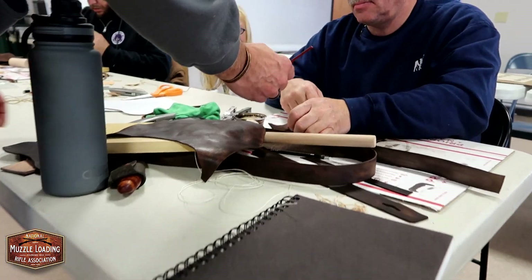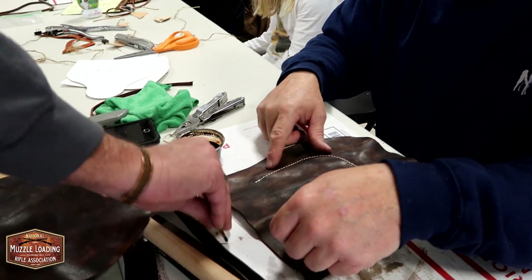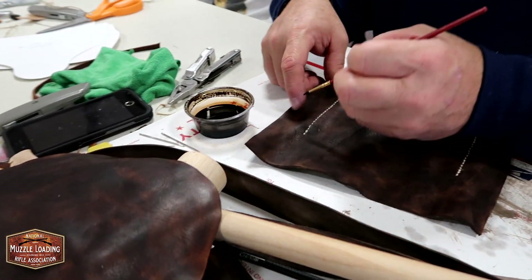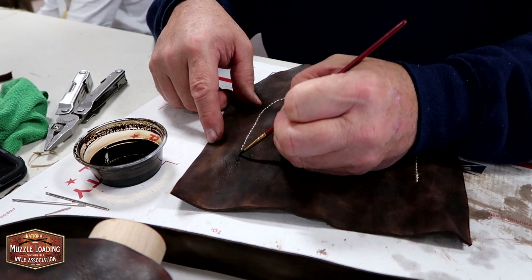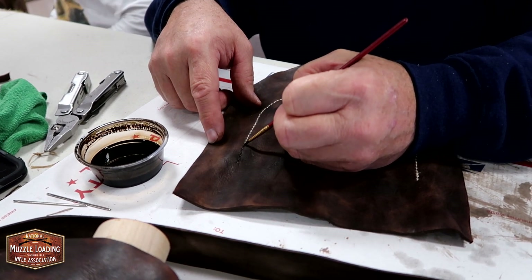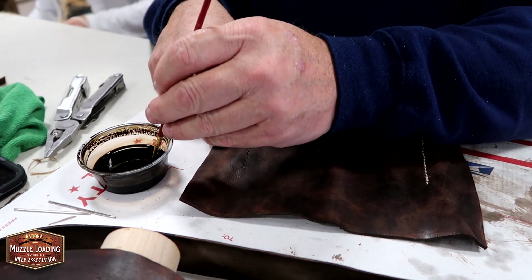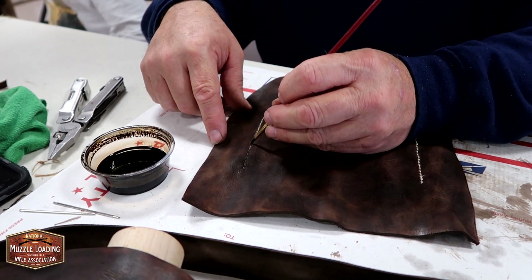It doesn't take much. A lot of times what I'll just do is kind of just quickly go over it, kind of random — you're just knocking the white off of it. And then as it dries, it'll kind of the same way as the leather, start to lighten up just a little and it'll really look kind of natural. I actually picked a little color up just distressing it there — grabbed a little off that leather.